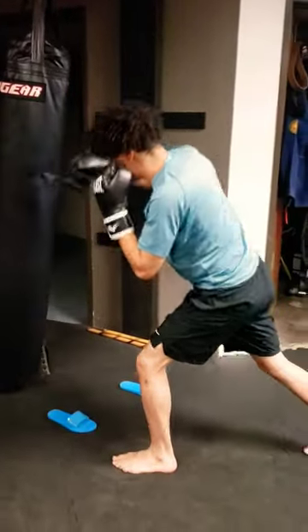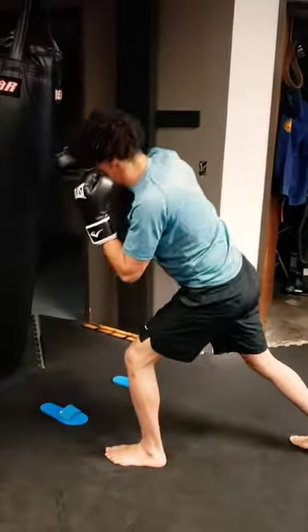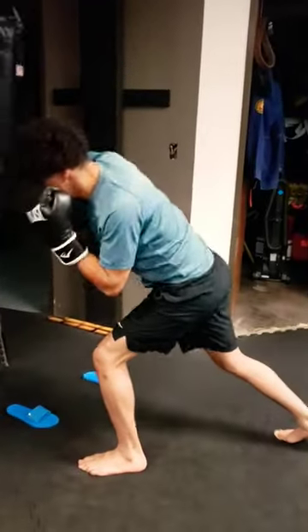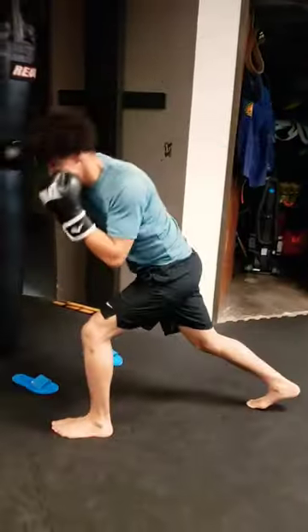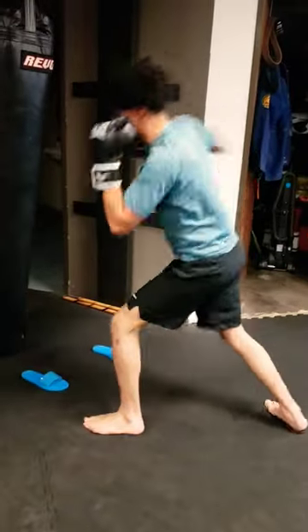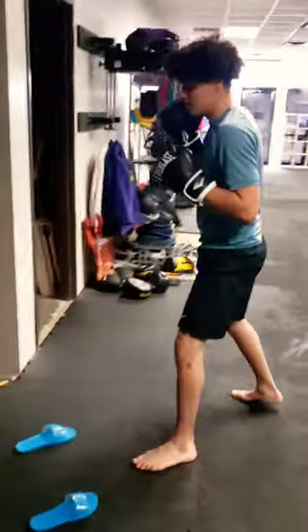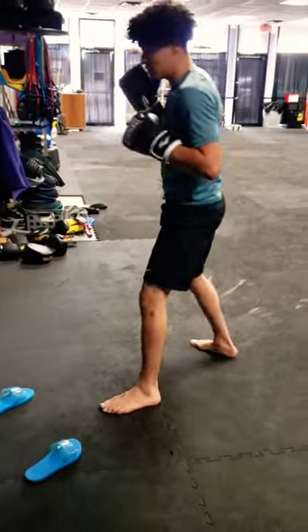I basically put them down in front of the punching bag at about where the partner's stance would be, so that way Michael here can work on knowing where to position his feet. One of the things we're having difficulty with is he would just stand in his stance with his feet sort of in a straight line rather than wide.